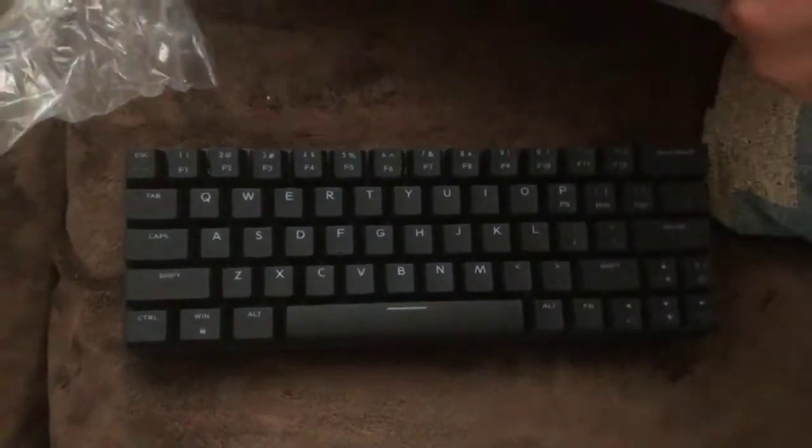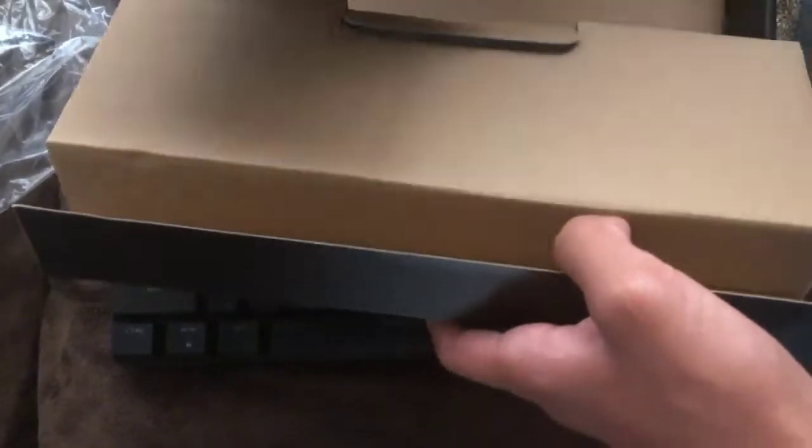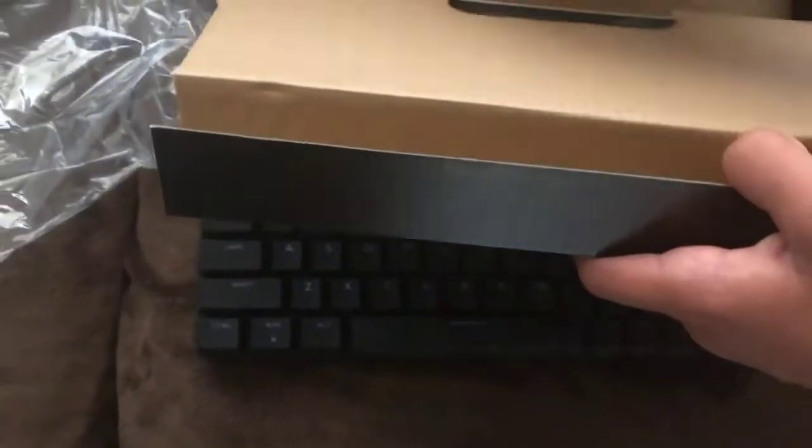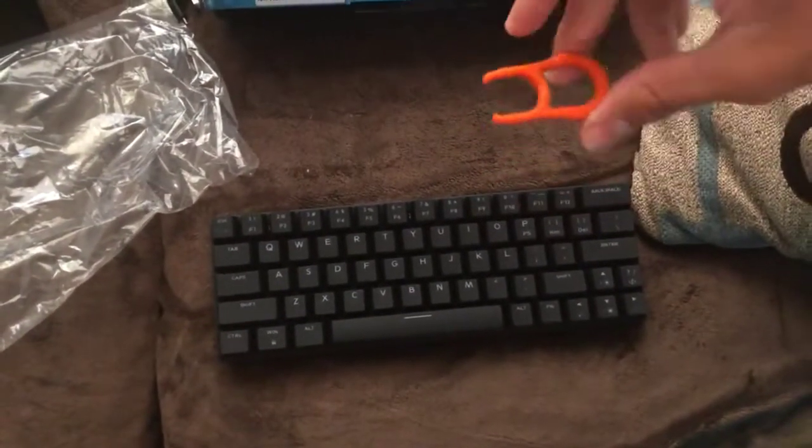Let's see what else is in the box. We have a keycap puller and a manual. This one comes with a little keycap puller.